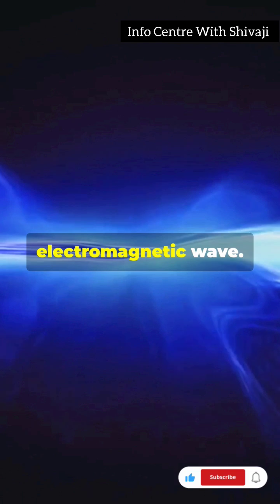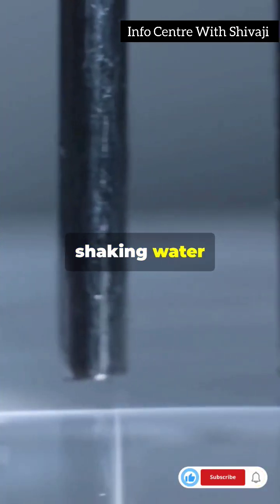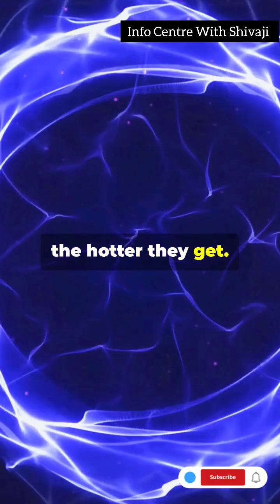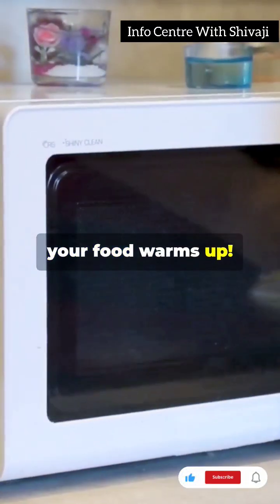These microwaves are a type of electromagnetic wave. Imagine them as invisible hands shaking water molecules in your food. The faster they move, the hotter they get. As they shake, they generate heat, and voila, your food warms up.